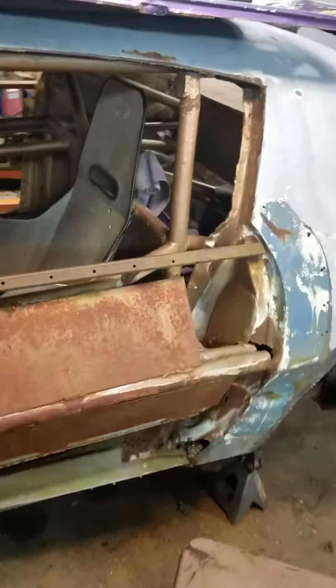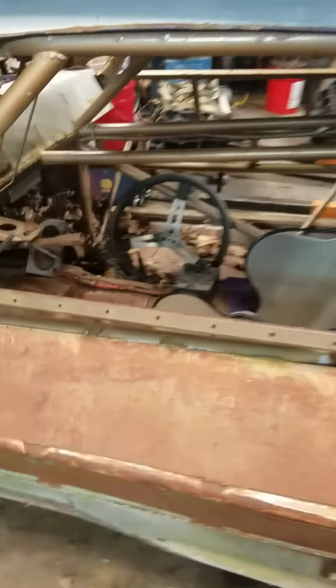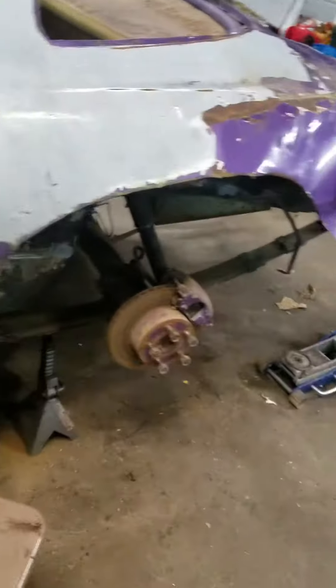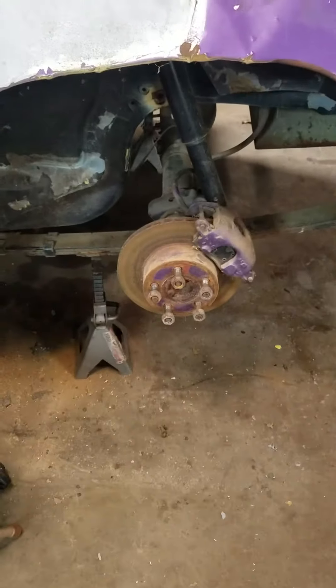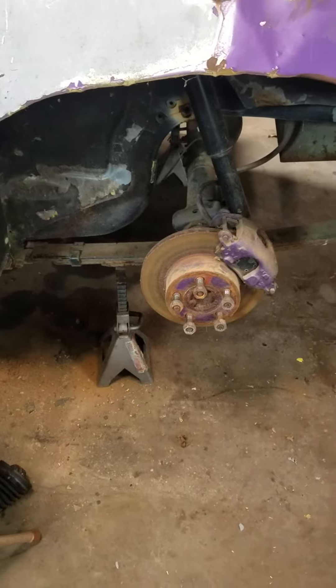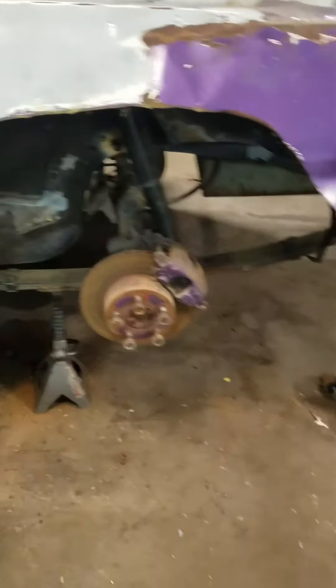This has got a real good cage in it — the cage is really good. It's got a standard rear end under it, just a nine inch housing, but it's not a floater.